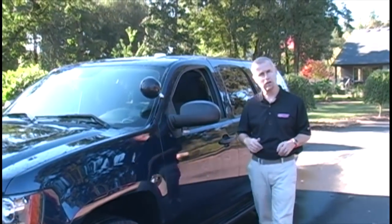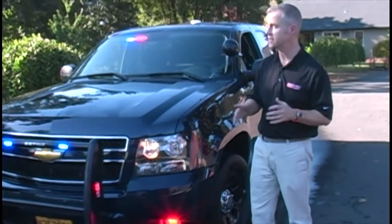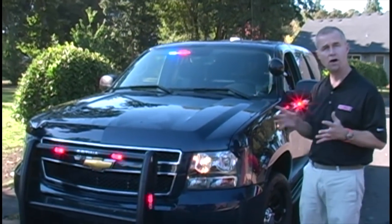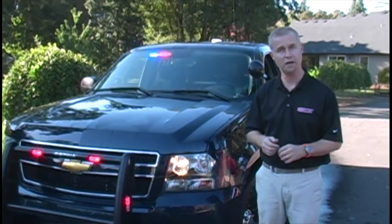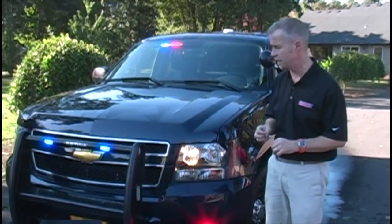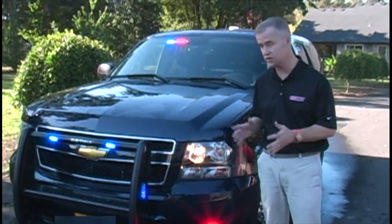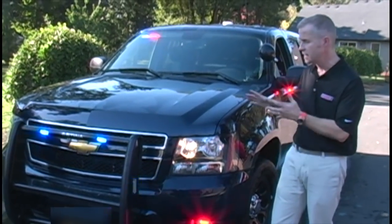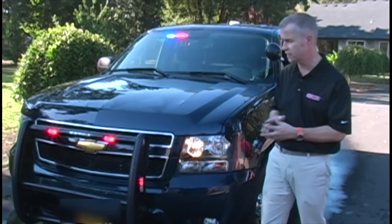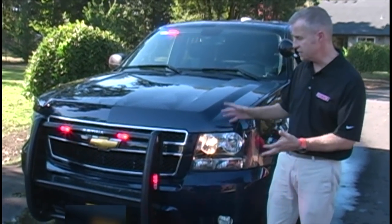Let's take a look at the front of this slick top vehicle. By the way, when I say slick top, what I'm talking about is the fact that there's no light bar on the roof — that's standard terminology used here in the U.S. and no doubt in other parts of the world as well. This is a General Motors product, a Tahoe — specifically a police package Tahoe, non 4x4 variant, so it sits lower on the road. It's got special suspension included via the police package.